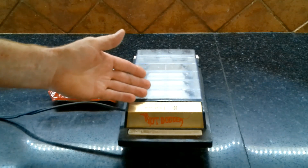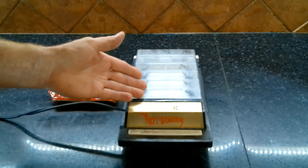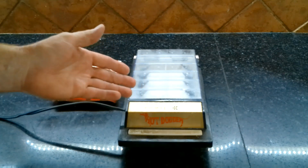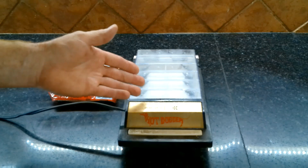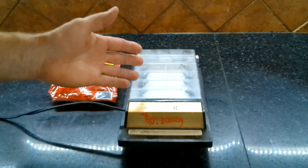This is the Presto Hot Dogger. It's one of the products of the 60s, right up there with lawn darts, water wiggle, and the Edsel. It cooks the hot dogs by passing an electric current through them — perfectly safe, right?